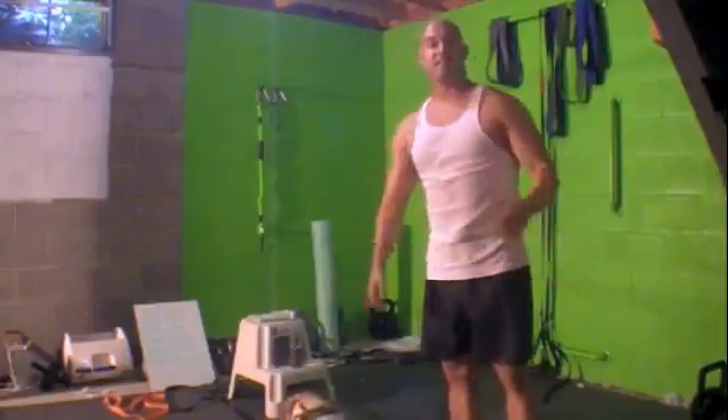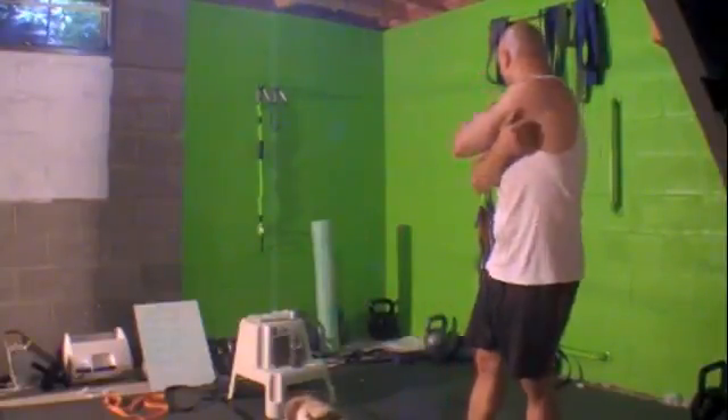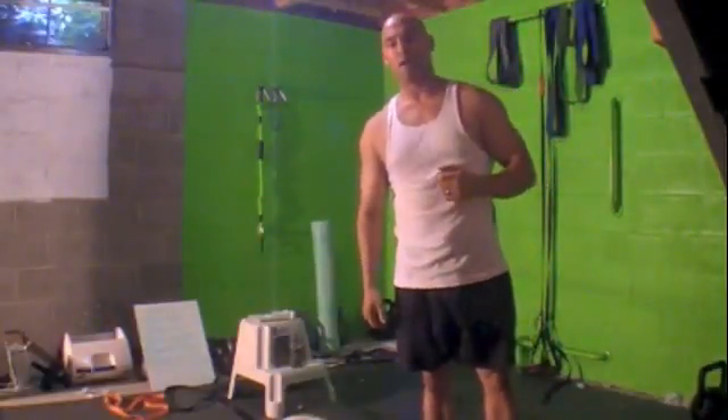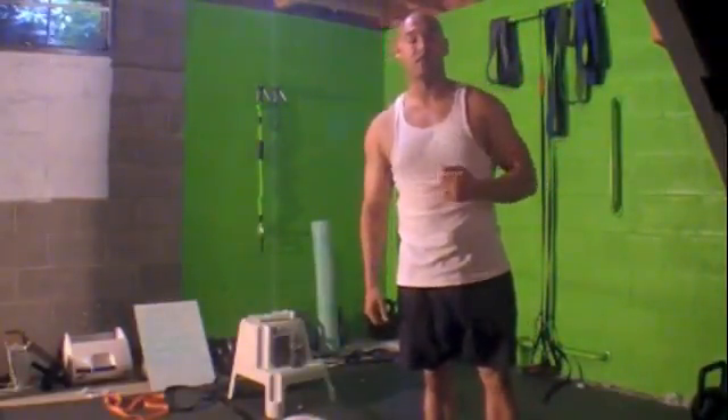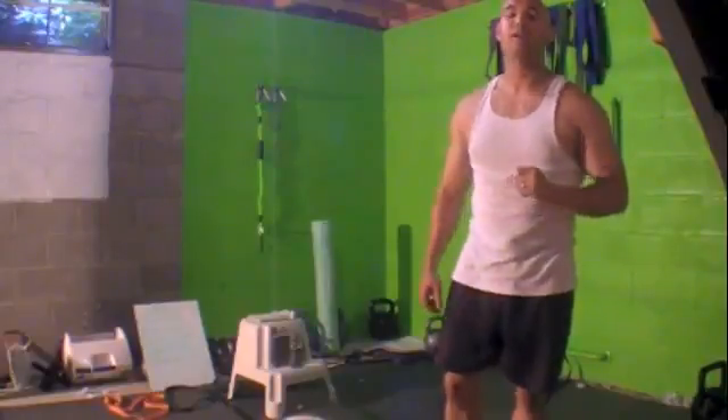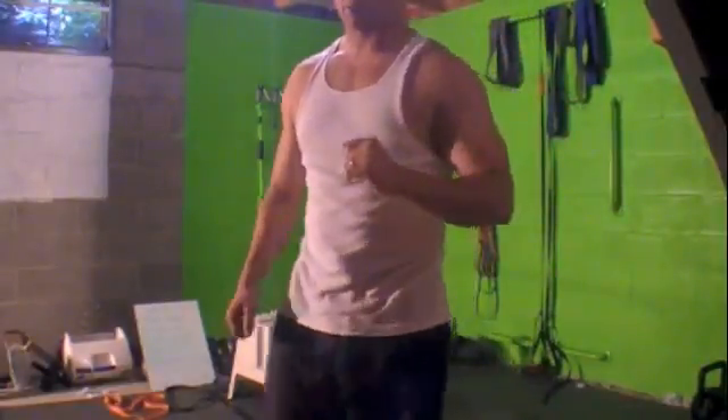So that's it — that's the inverted shoulder press with the suspension trainer. Let me know what you thought; if you have any questions, email me. Otherwise, don't forget to subscribe — Young Training. Check out JasonYoungFitness.com, P90X, Mason FX. I'll see you on the next workout. Until then, stay strong, have a great day.